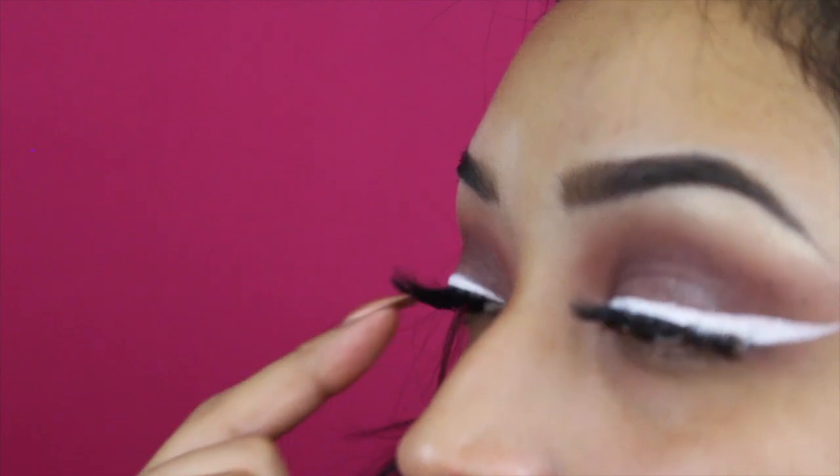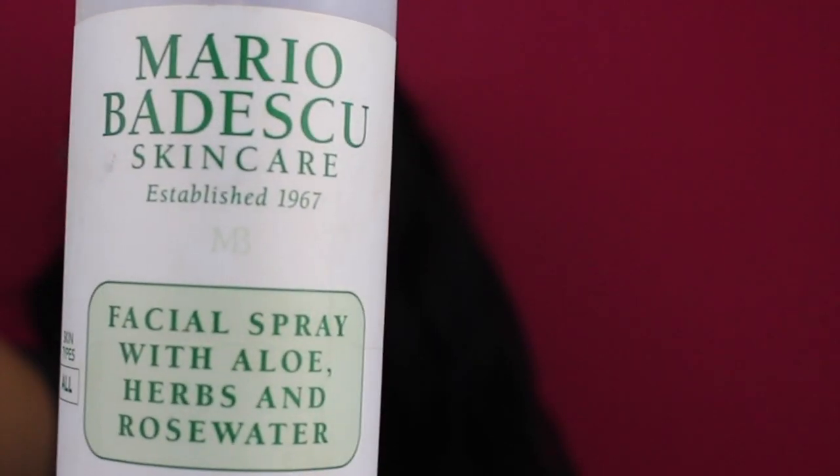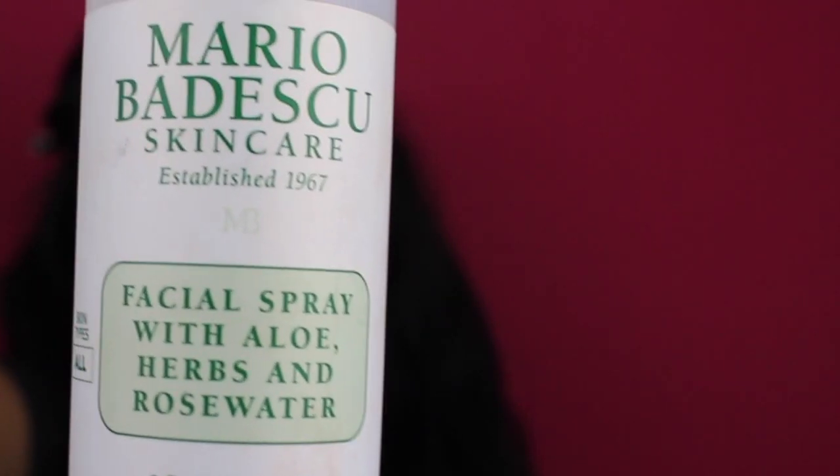To prime my face I'm going to use Japonski, which I received last month in my Ipsy bag, so I'm going to try it out. It's always important to prime your skin — whether you have oily or dry skin it will make your foundation last way, way longer. This feels really soft, it reminds me of my Smashbox. I'm also using the Mario Badescu Rosewater spray to wake up my skin. For foundation I've been loving the Makeup Forever HD Foundation in Y375.